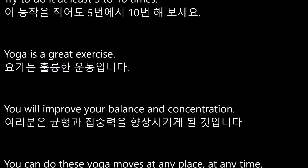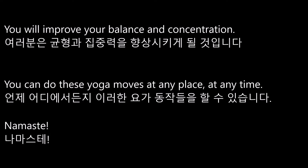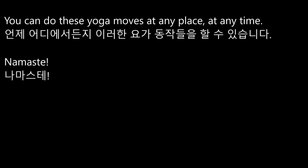Yoga is a great exercise. You will improve your balance and concentration. You can do these yoga moves at any place at any time. Namaste.